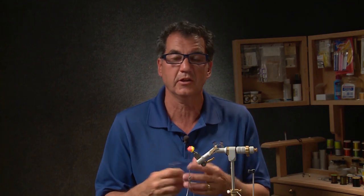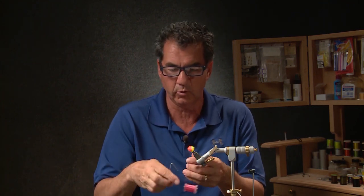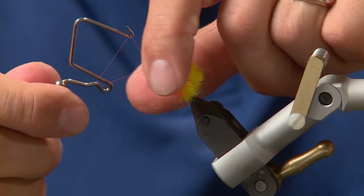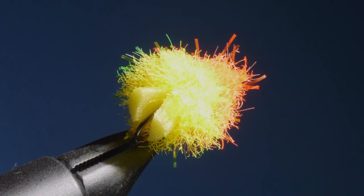Now that we have the tail and the body all tied in, it looks just like a tequila — almost like a reverse tequila booby — because the flotation is on the back of the fly. Now we're just gonna whip finish right at the head end. There it is, the finished Tequila Fab. This pattern is easier to tie than the tequila booby because you don't have to worry about the eyes, and this new Daphnia fritz material really fills out the fly.